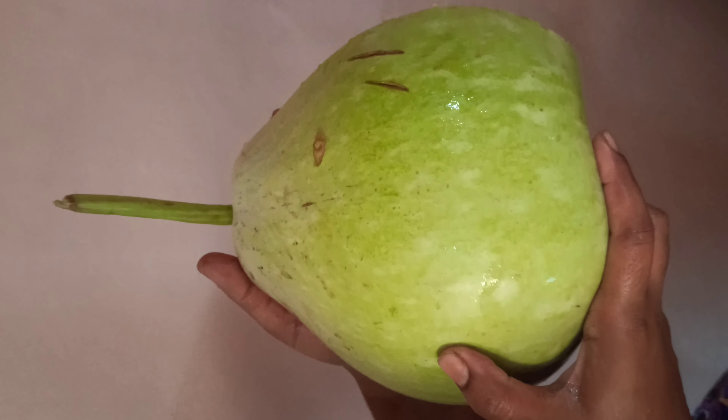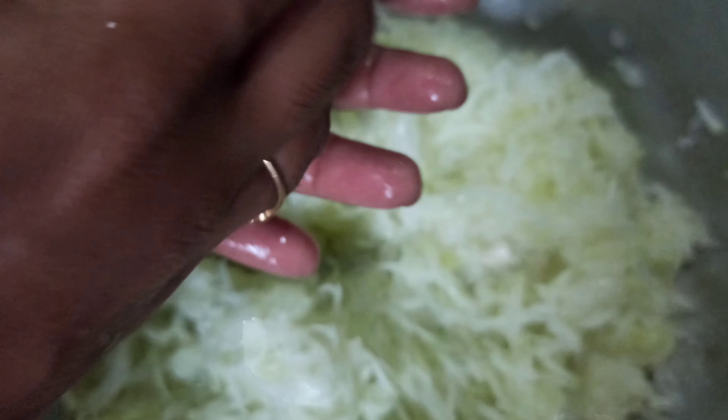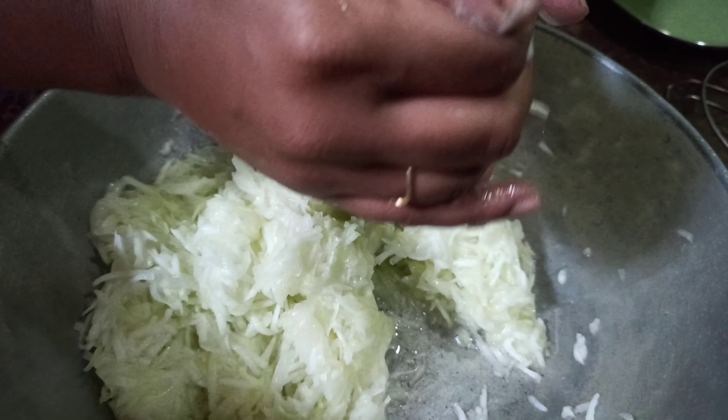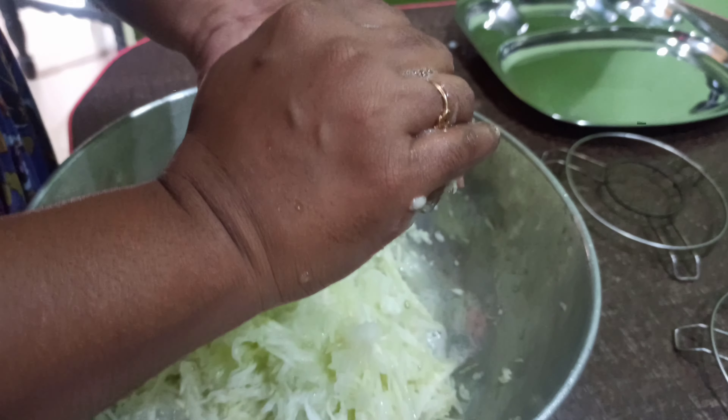We are going to make a baby. This needs some milk. As needed, this will help the baby. We will heat it. I am going to add this very quickly, coming to one of my baby, so to apply this plank.